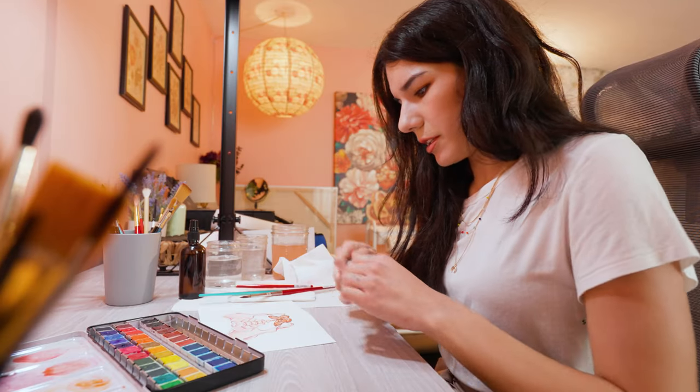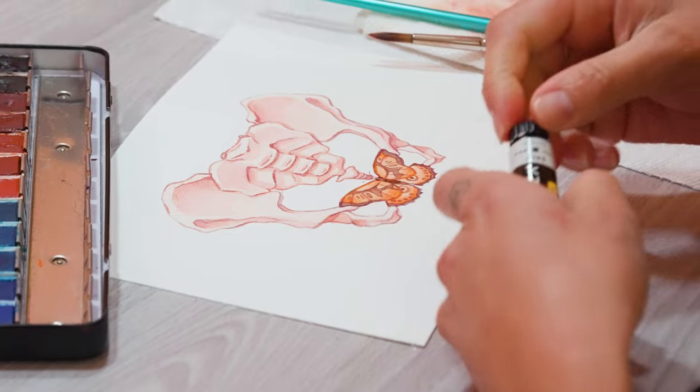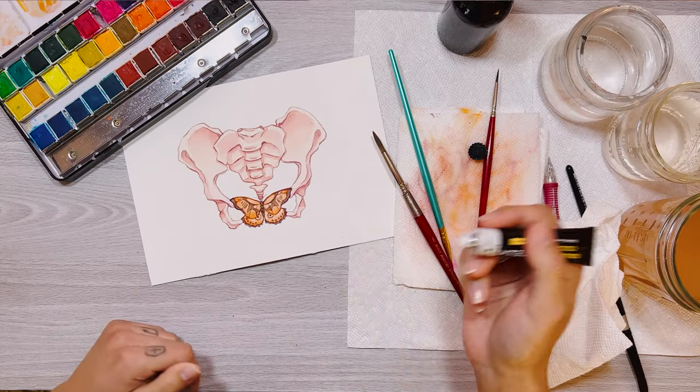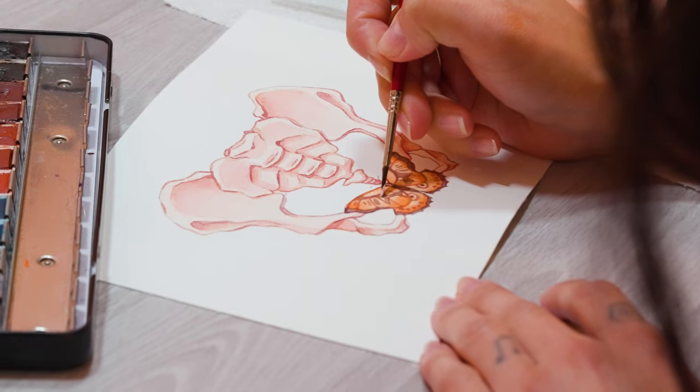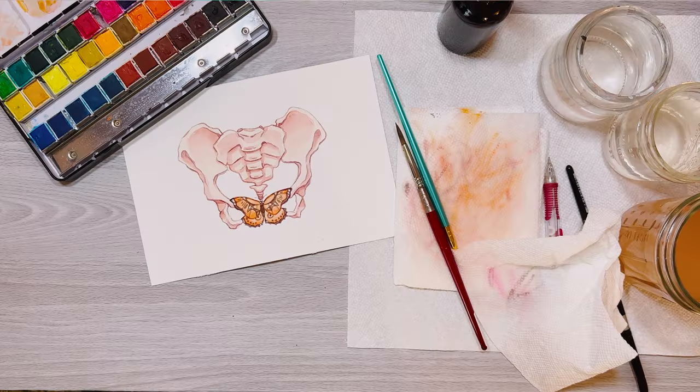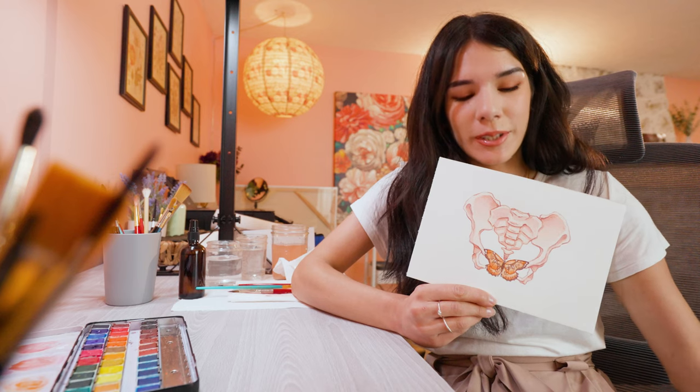We're going to add our finishing touches. Just on the butterfly's wings we're going to take some Arteza gouache in the color white — I only need a very small amount — and add some white details, one to each eye. Then we pull back and we're done. I'm Emily Artful and this has been how I create a painting from start to finish.